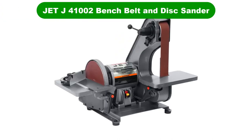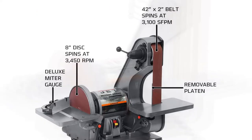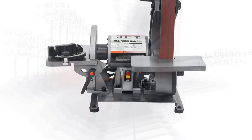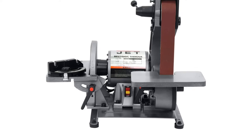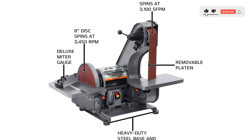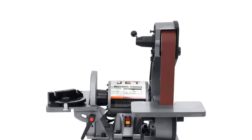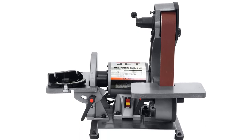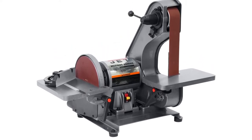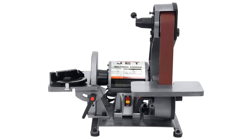Number 4. Our fourth best pick is the Jet J41002 Bench Belt and Disc Sander. This product from Jet is made with cast iron parts, providing plenty of longevity. That heavy-duty material will also help to dampen vibrations and chatter the motor may produce. Its 42-inch long belt is capable of chewing through wood very quickly and will not heat up as fast as a shorter belt will. Multiple adjustment points allow you to present the wood at a variety of angles, giving you more versatility with your projects. Rubber pads located on each foot prevent the machine from moving across the workbench while helping to absorb vibrations. Its cast iron body brings the weight of this power tool up to 60 pounds, making it more difficult to move compared to other benchtop products.